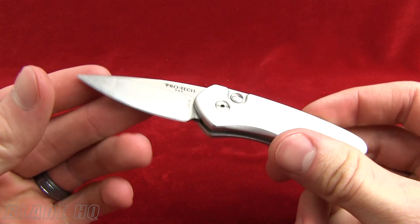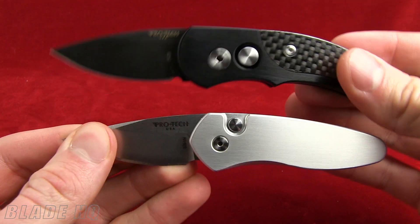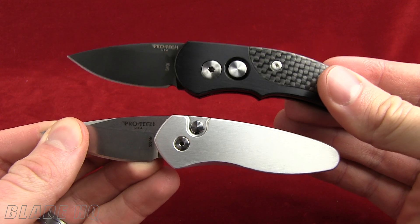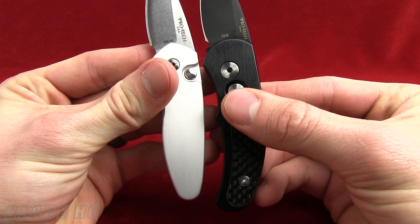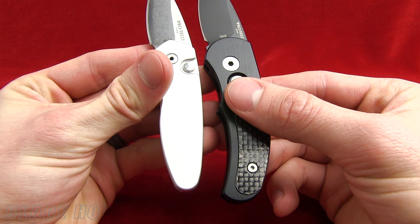Brand new. It is reminiscent of the Runt, if you're familiar with ProTech knives. I brought out a Runt for you as well — this is a carbon fiber version of the Runt. You can see the handle on the Sprint is a little bit smaller than the Runt.